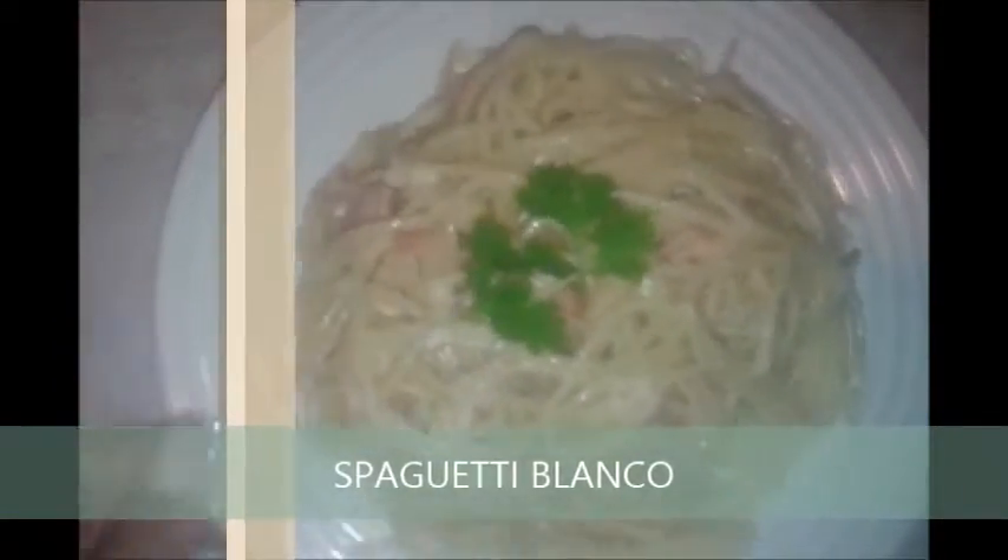¡Hola! ¿Qué tal? Bienvenidas a mi canal. El día de hoy les traigo esta receta de cómo realizar un rico y delicioso espagueti blanco. Si les interesa, los invito a que continúen viendo este video. ¡Comenzamos!